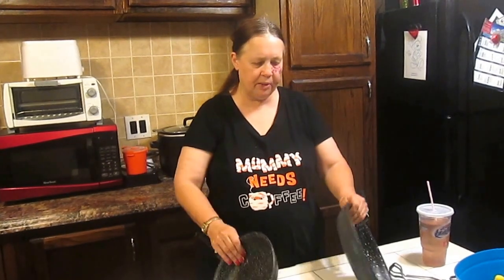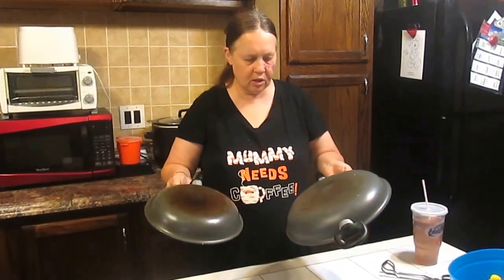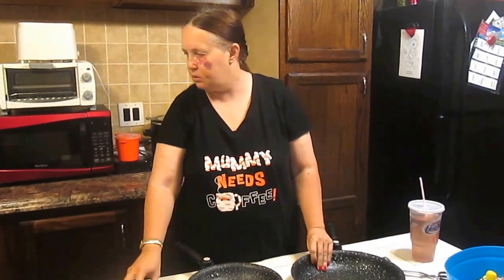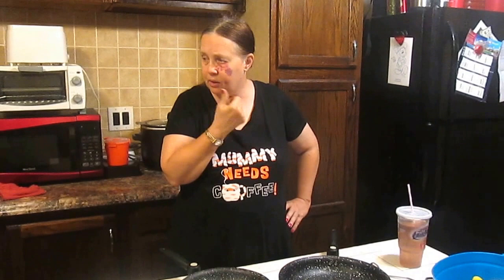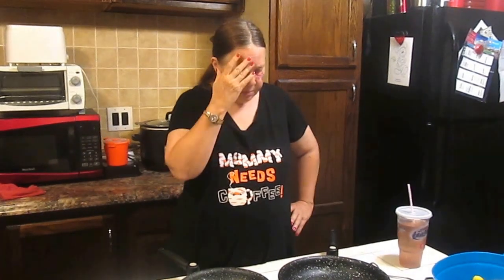Welcome to Sea Sparkle's Corner. Today we're going to do a follow-up on what's called the slip stone pan. Both of these are called slip stone. I don't remember when we purchased them because I didn't look back on the old video, but I want to follow up.